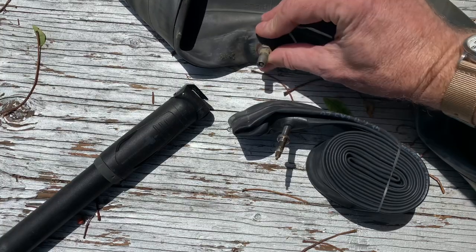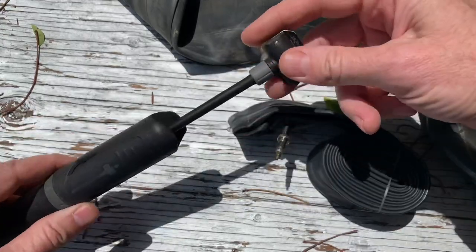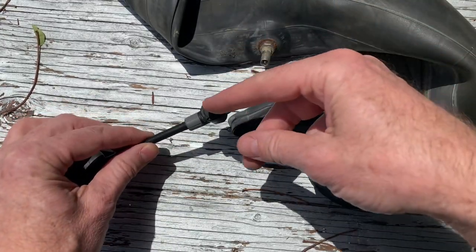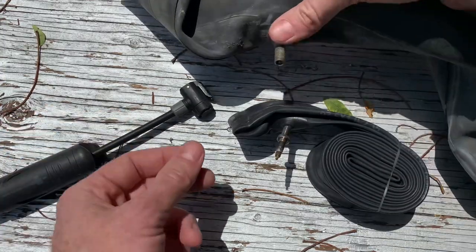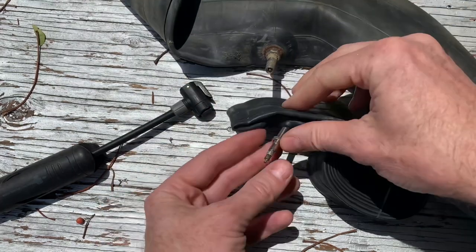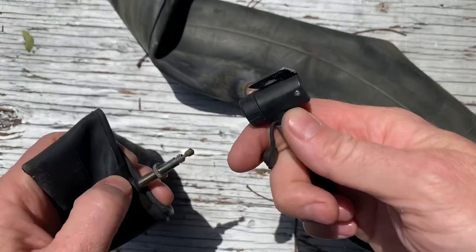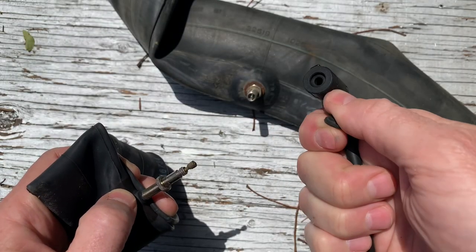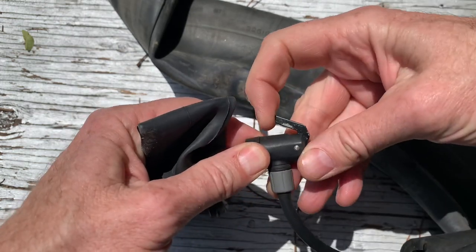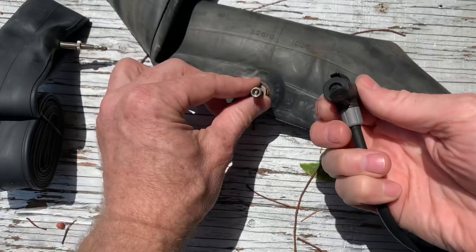Bicycle tires come with a couple of different valve sizes, and sometimes you'll have a generic little pump and need to pump one or the other up. There is a way to switch it between valve types. The two types are the Schrader valve — the big fat one — and the Presta valve, which is skinnier and has a little piece you unscrew to let air in and out. Currently the pump has a small hole, so it's set up for the Presta valve.